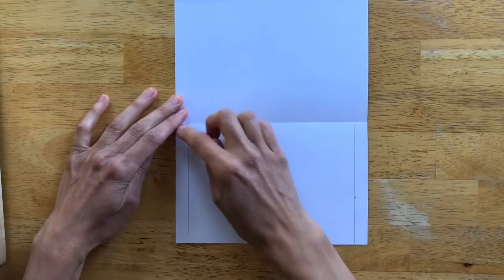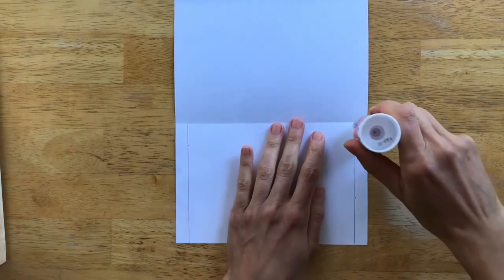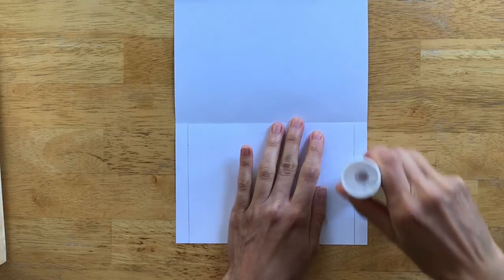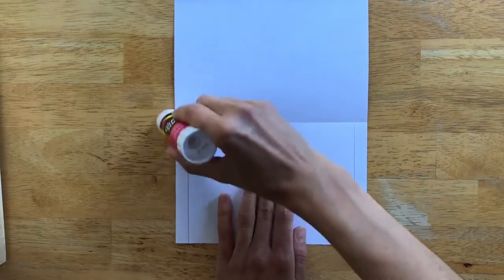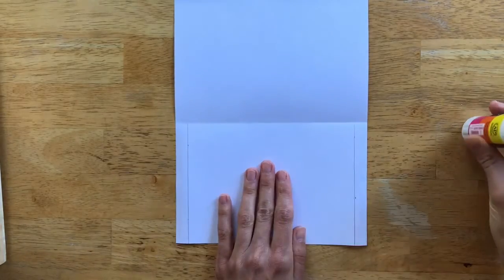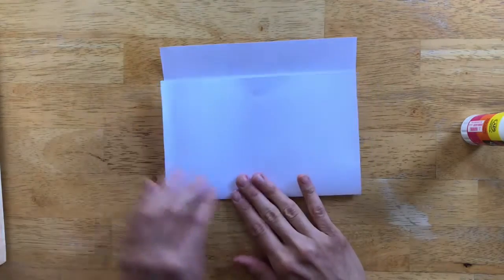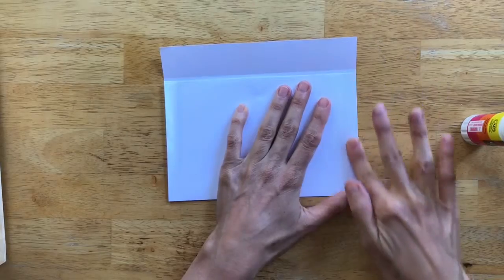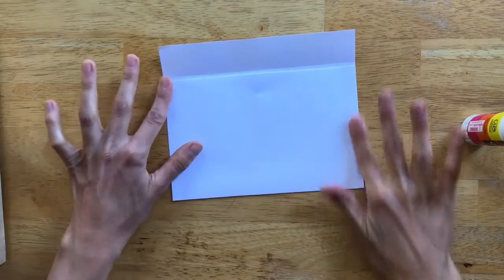Grab your glue stick and put glue right along those marked edge columns on both sides. Then fold the paper back up on the crease that's already there and put a little pressure on the edges where you've applied the glue. Let this sit for a couple of minutes to dry and you've got your envelope ready to go.